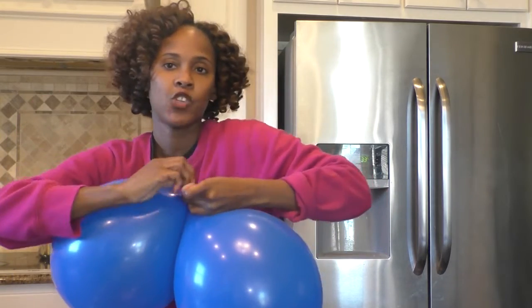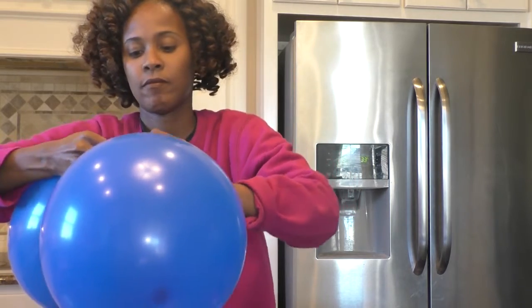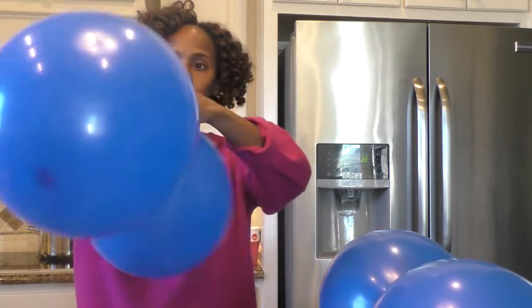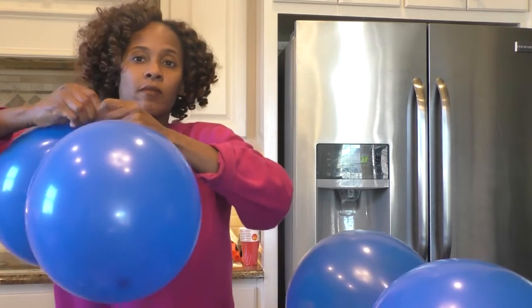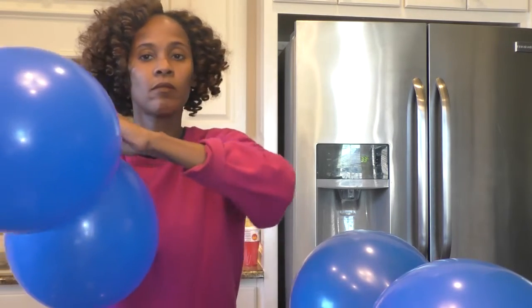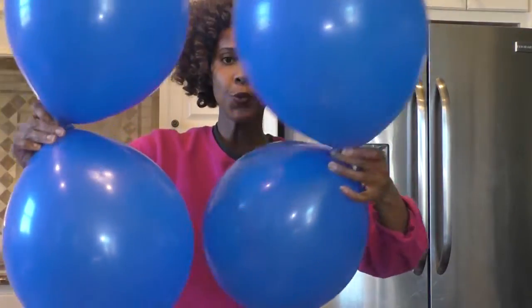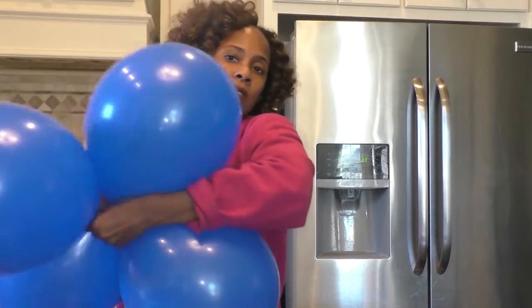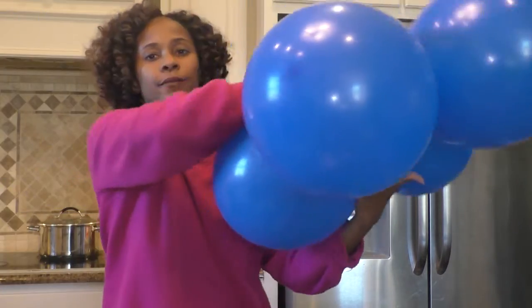Now I'm going to quickly gather my balloons and attach them. I'm going to attach two together with a basic tie, just like this. And then what I'm going to do with my two sets of balloons is just twist them together. And this will be one of my bases, just like that.